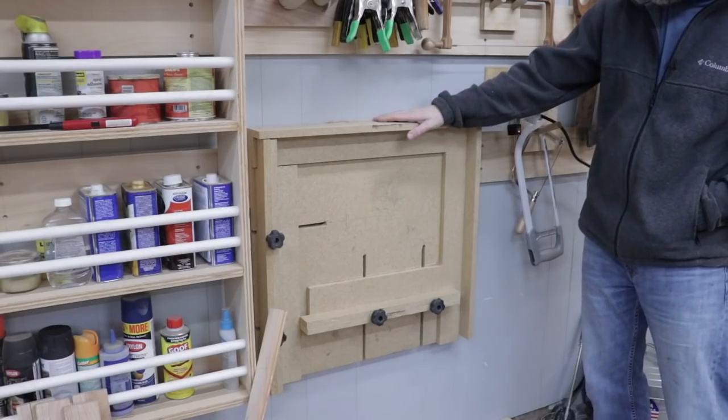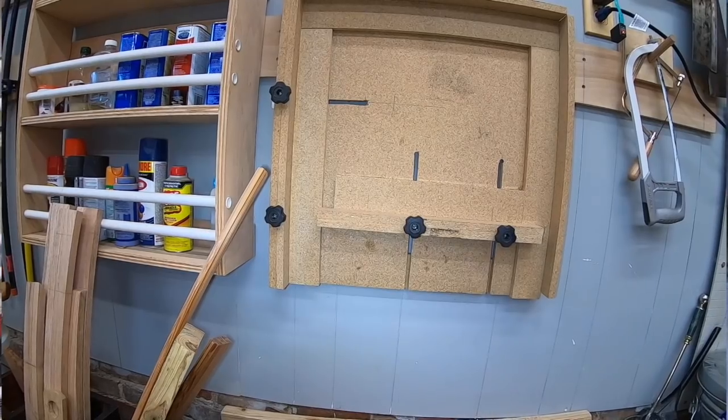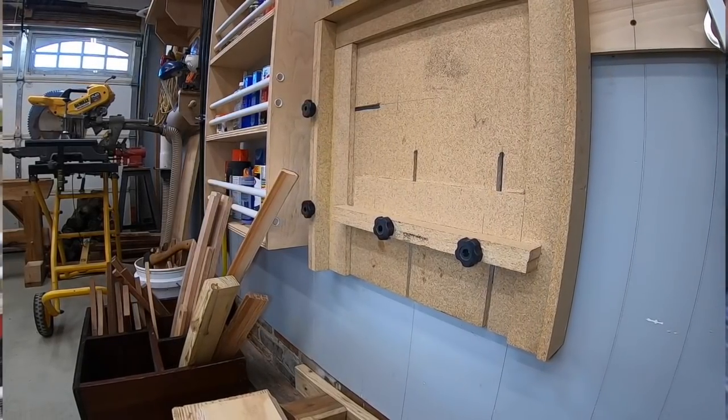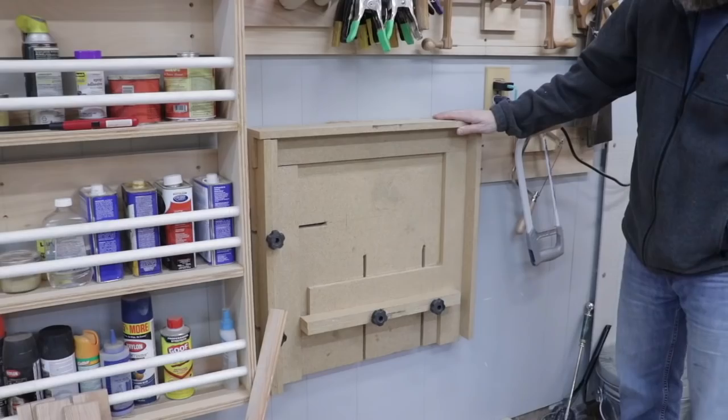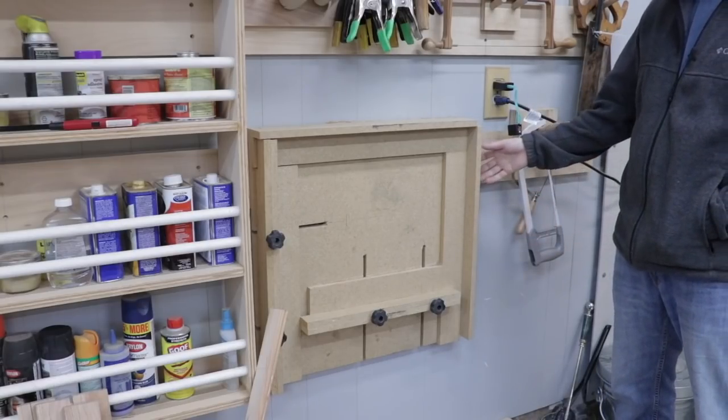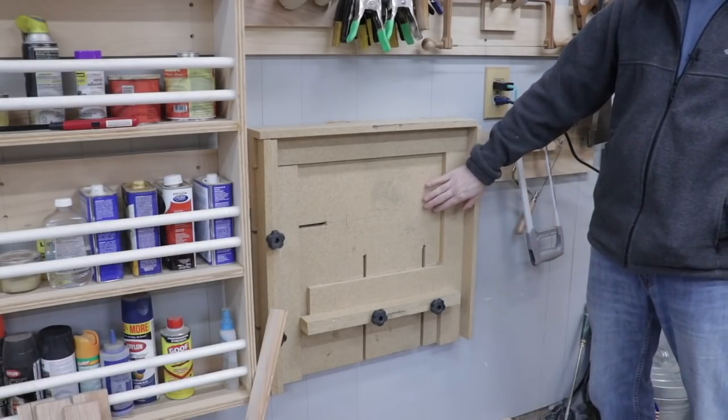I would like to show you this jig here. I don't think I've ever shown it on the channel — this is actually an adjustable jig for making the juice groove on cutting boards. I usually make cutting boards during Christmas time and maybe this coming year I'll show you how to make a juice groove using this jig.